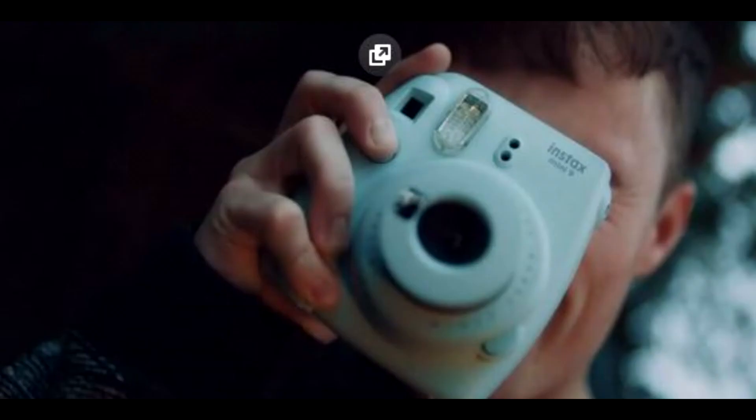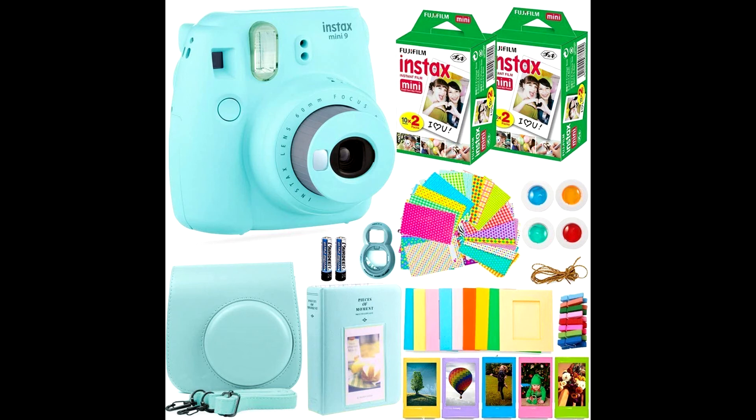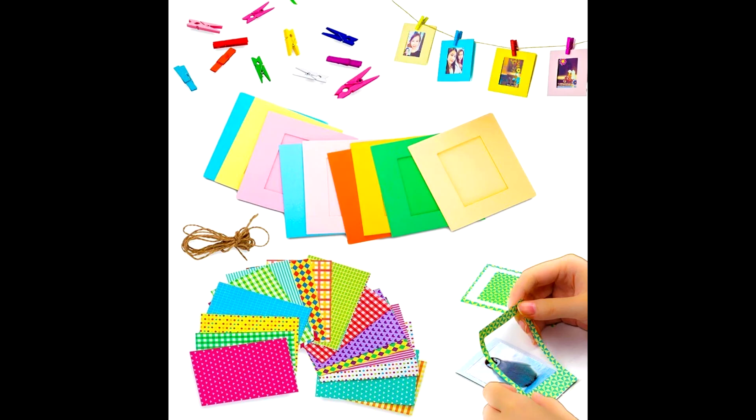Move over smartphone camera, it's time to start taking pictures you'll actually print. Looking for a gift that's sure to put a smile on their faces? Lucky for you, Deals No. 1's Fujifilm Instax Camera and Accessories Bundle will do just that.